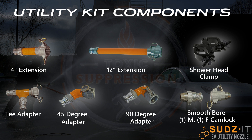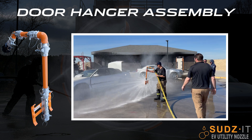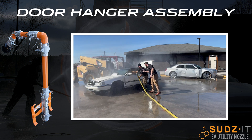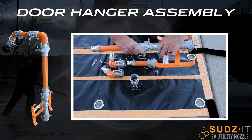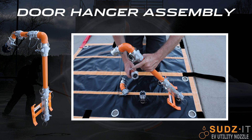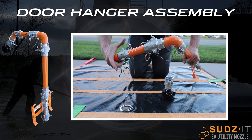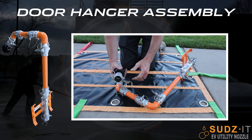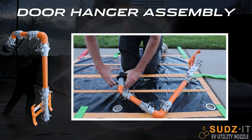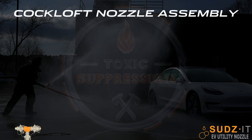The optional utility kit comes with components that allow you to convert your EV nozzle into useful tools such as a door hanger nozzle, a cockloft nozzle, or a post-fire decon nozzle. Some EV emergency response guides recommend filling up the passenger compartment in the event of fire. The door hanger kit is the perfect tool to make this a safe operation.